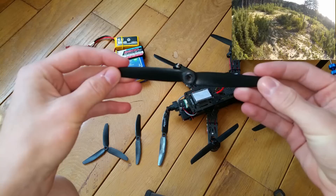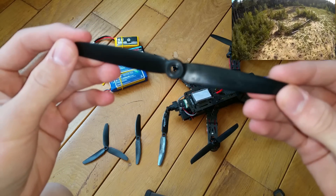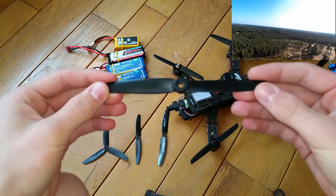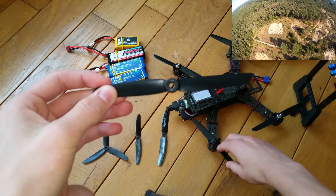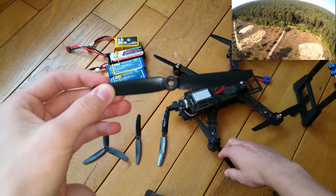The third propeller is the one I'm using right now — it's a 6x3 propeller. This propeller is really good: it produces a lot of thrust, it's stable in the air, and this is the perfect size for the Storm Racing Drone. As you can see, they fit perfectly.